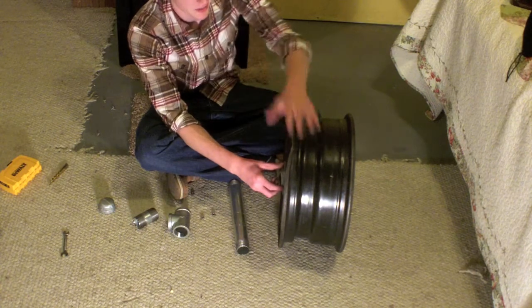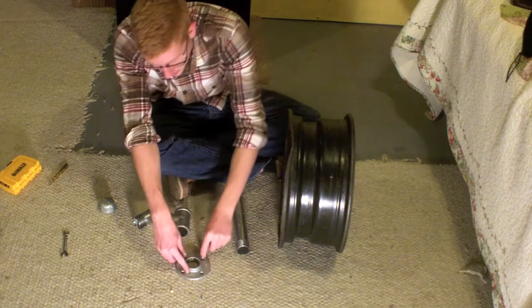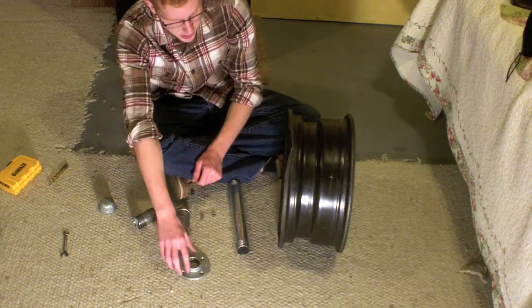When I was drilling these holes, all I did was sit the drain cap on the wheel, take a pencil, and draw a mark at each hole — so that way I knew exactly where to drill.